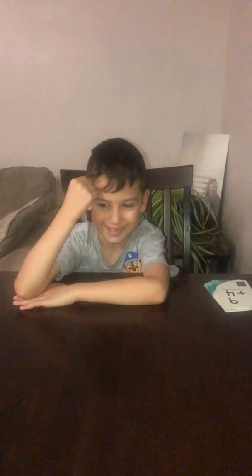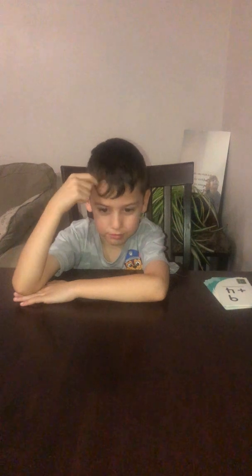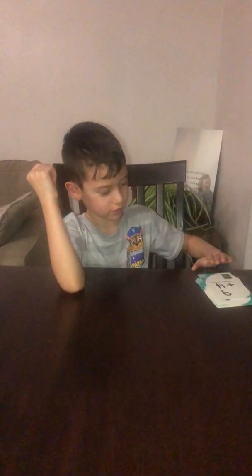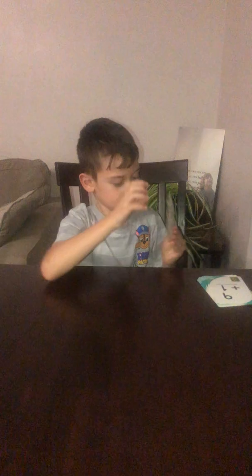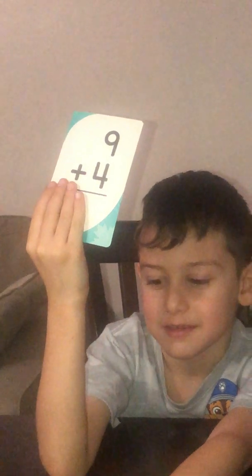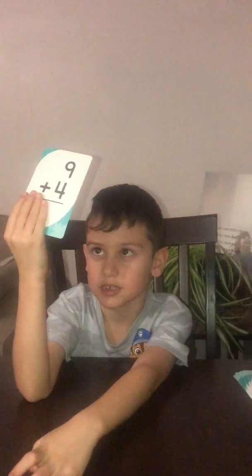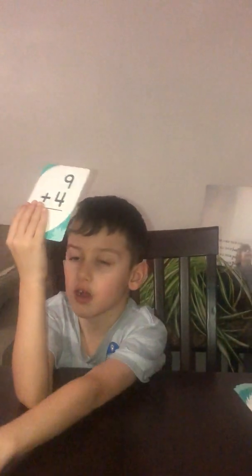Hi guys, we're gonna play the math game part 2. We're gonna pick up a card — what is 9 plus 4? That is 13, and it's okay if you got that wrong.